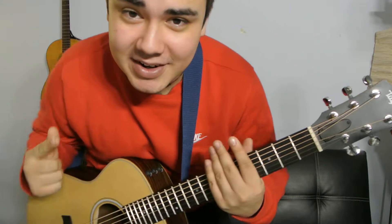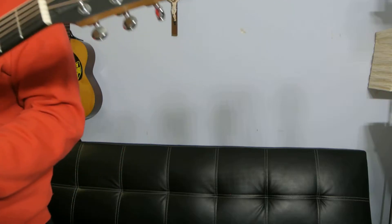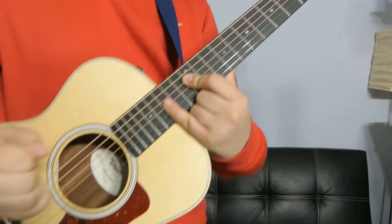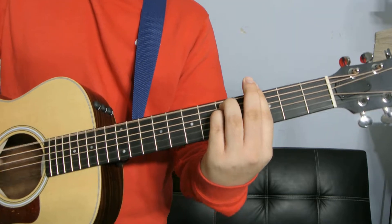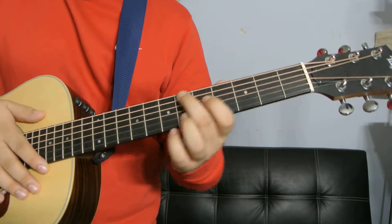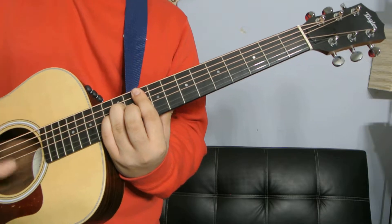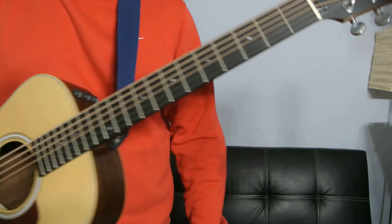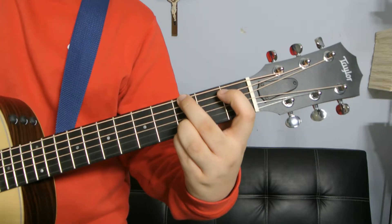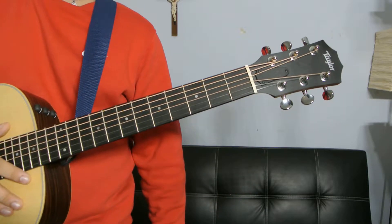Hey, what's up guys, it's Danny Milan. Thank you for clicking on this video. Today I'm going to show you how to play a G minor chord — five different ways of playing it. Let me teach you those five different ways so you can start implementing these into your songwriting, your guitar playing, or if you're in a band, you can impress your friends with how many different ways you know how to play a G minor chord.